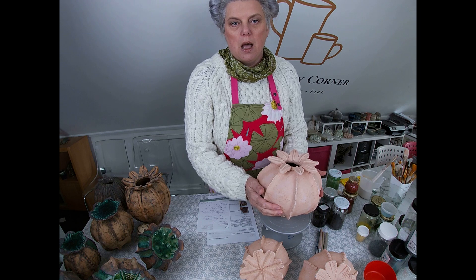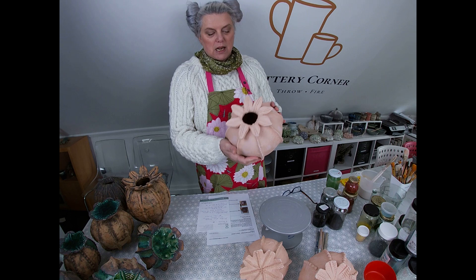Hello everyone and welcome back to the Pottery Corner, my studio down on the south coast near Chichester. Today we are doing part two of the sculptural poppy head tutorial. If you're joining us on part two, have a look at part one — it was published a few weeks ago. I've now had time to dry my demonstrators.